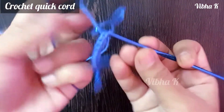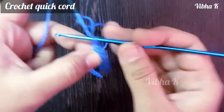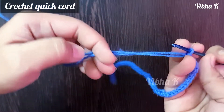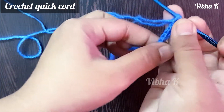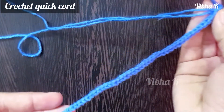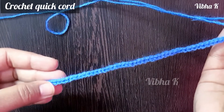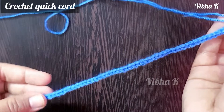Once you have reached the required length, you can finish by just making a normal chain using both strands, then fasten off and hide both tails inside. Your cord is ready! I hope making this cord was easy for you. Thanks a lot for watching — do subscribe for more videos.